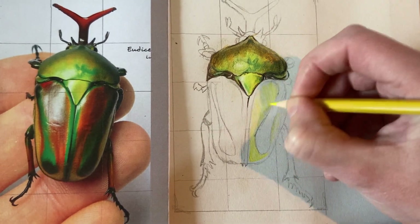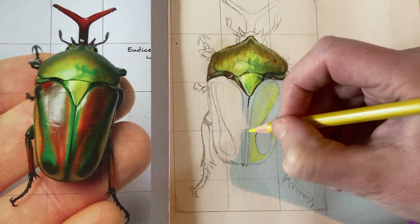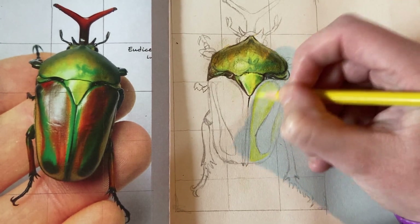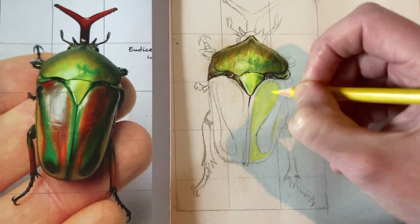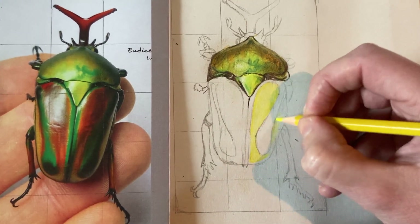I'm going to go all the way up to the top, and then where I see stronger bits of yellow, I'm going to push a bit harder with my pencil, because I do want the yellow bits to stand out. But I don't want to do too much of the hard yellow color in the middle, because then it'll be too difficult to blend the other color pencils over the top.